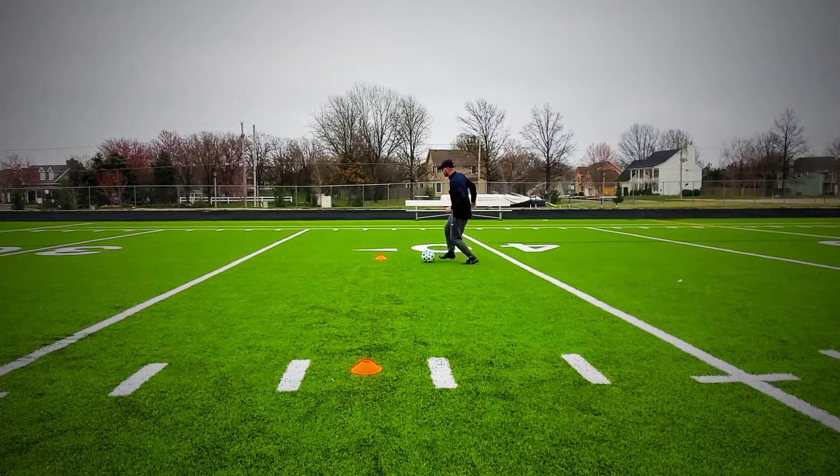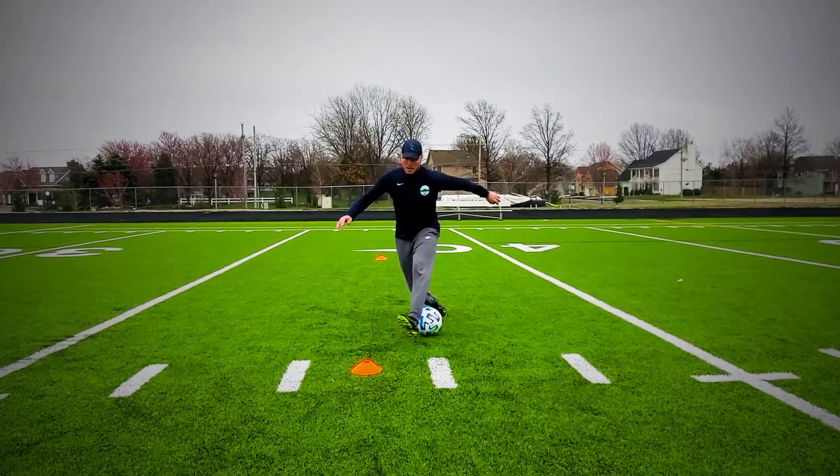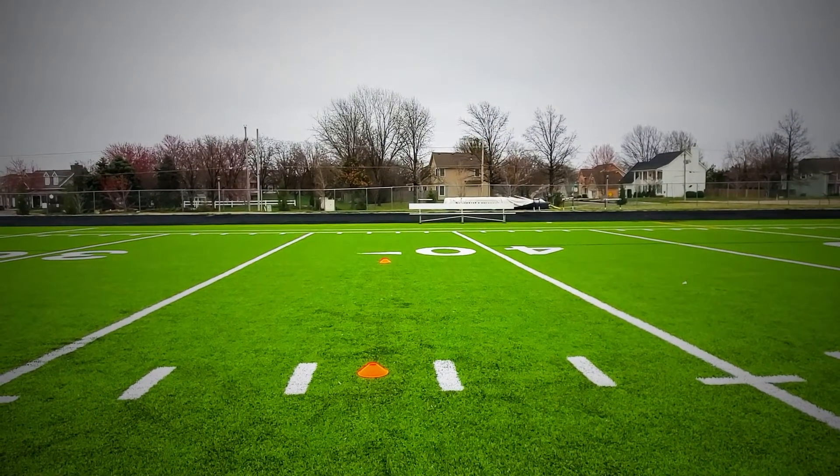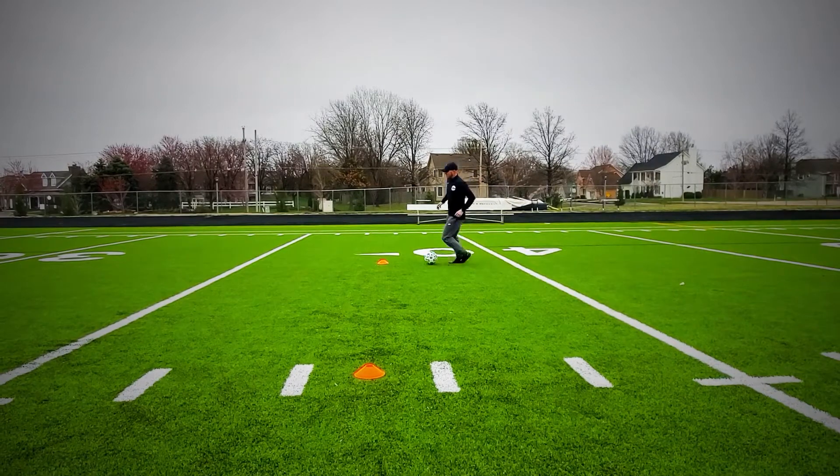The important thing when we're doing this is we really want to sell it that we're going to go towards the defender. Step in, quickly beat the defender.